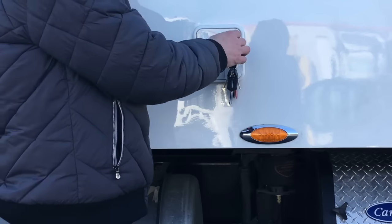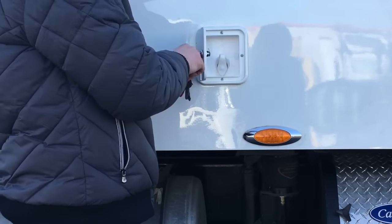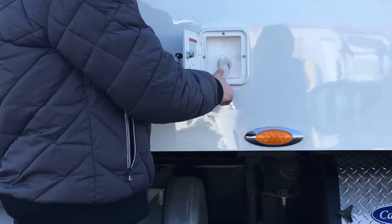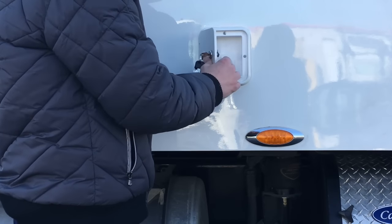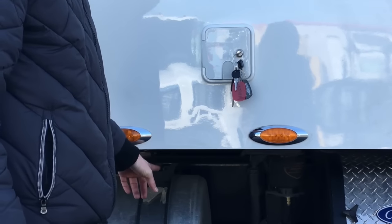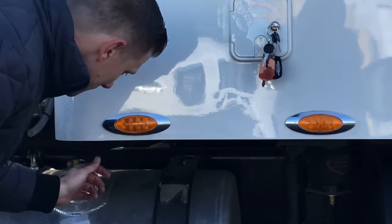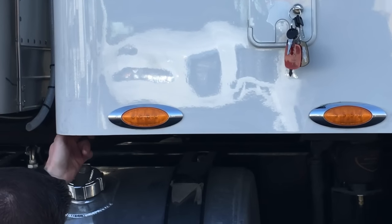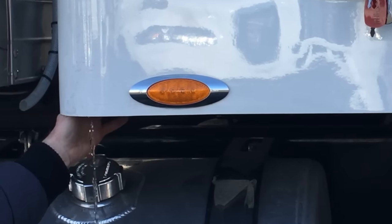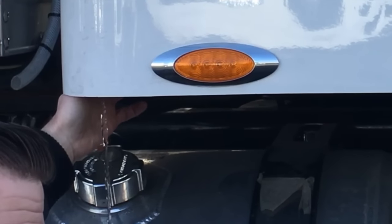The truck has a 13 gallon water tank. To fill it, open up the fill port door, unscrew the cap, and attach any water hose to it. You'll know it's full because directly on the other side there's a tube — when water comes out onto the ground, the system is full. To drain the system, directly behind the door is a turn valve. Turn the valve until all the water comes out to avoid freezing in winter months.